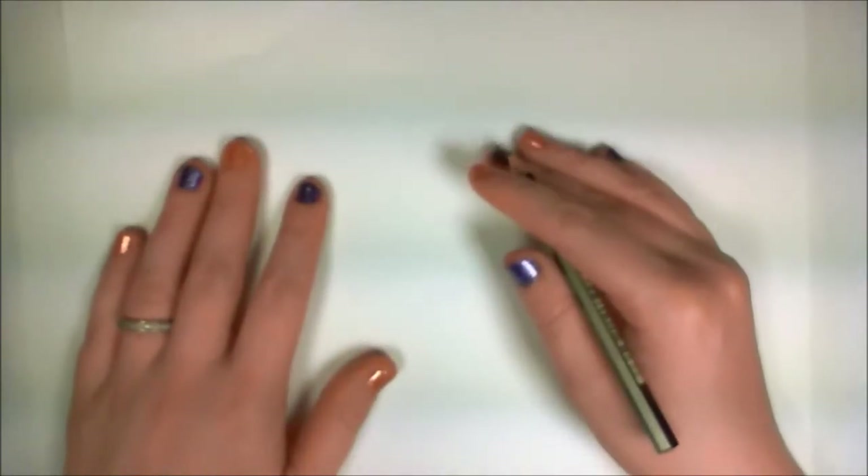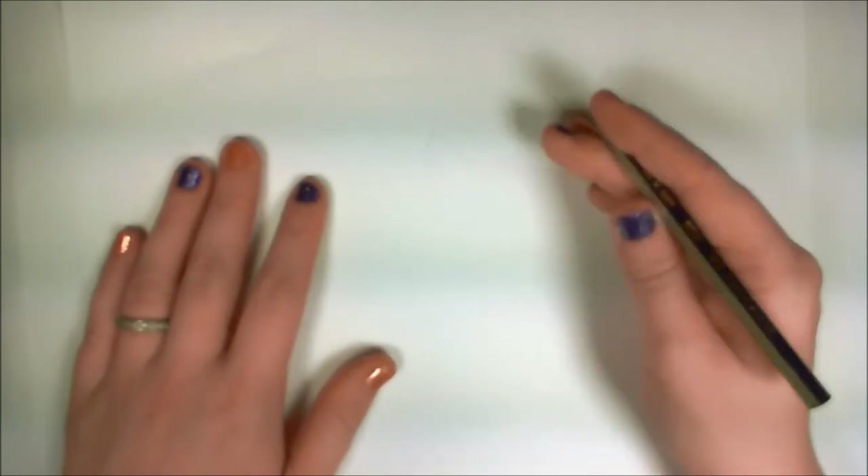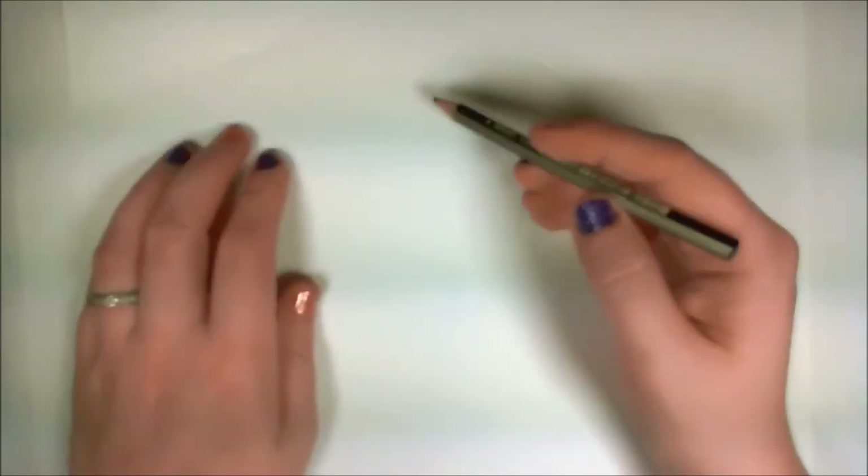Hello everyone, welcome to iCanHasDraw. This is Sherry, and in this tutorial I'm going to show you how to draw a fancy pumpkin with polka dots and pinstripes.